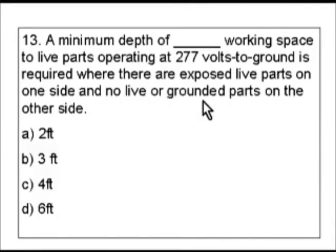The key word we're going to look at here is we're looking for something with exposed live parts, and we could also be looking for working space as well. The reason I want to go with exposed live parts is because the question is talking about having that on one side and the other side there's no live or grounded parts — so that's why I'm leaning towards that. The question seems to be headed more in that direction.